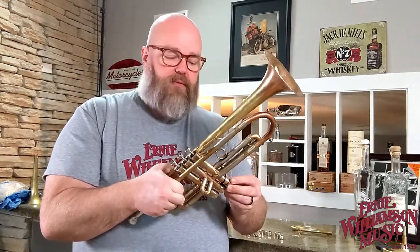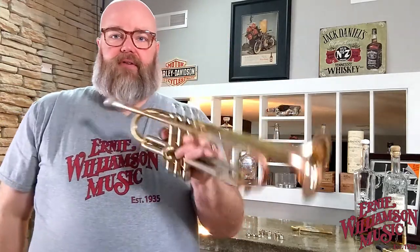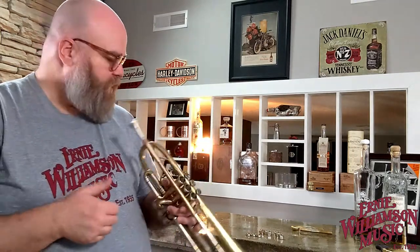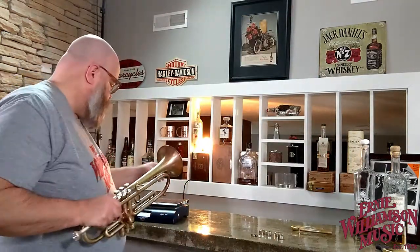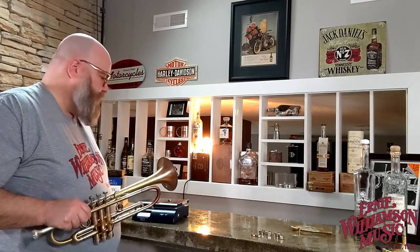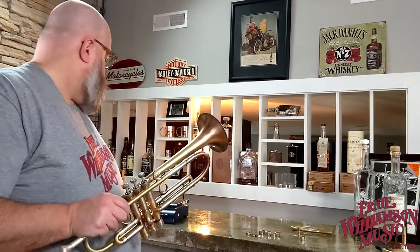Why would you want the heavier third valve cap? It removes a few of the upper end harmonics, emphasizing a little more of the lower fundamental, and gives you more dynamic range — you can play louder without it starting to get that sizzle. If you prefer standard valve caps those are also included. The lightweight ones are 0.2 ounce, the standard extended but hollow ones are 0.6 ounce, and the heavy one is 1.1 ounces.